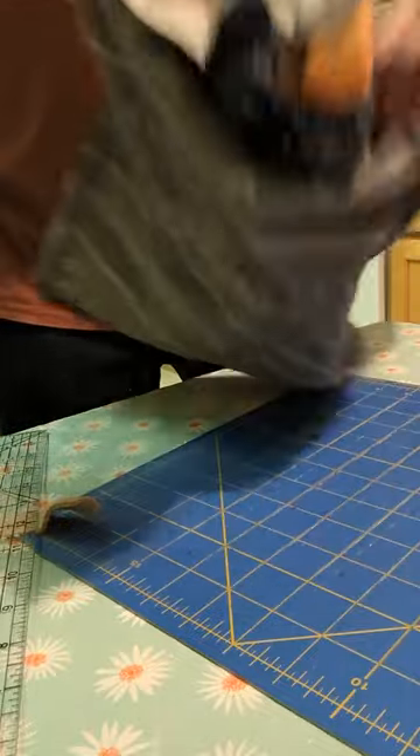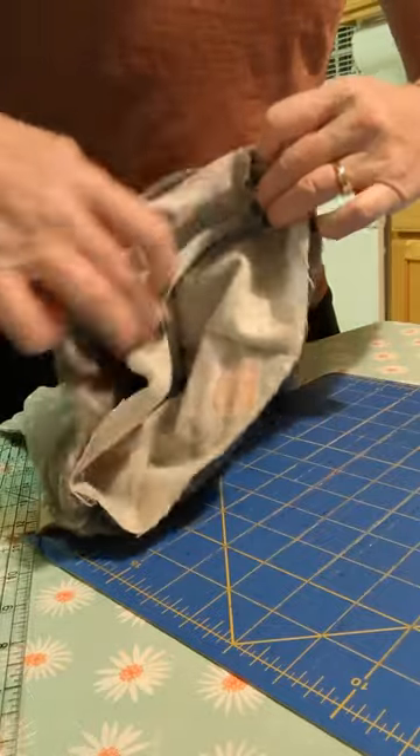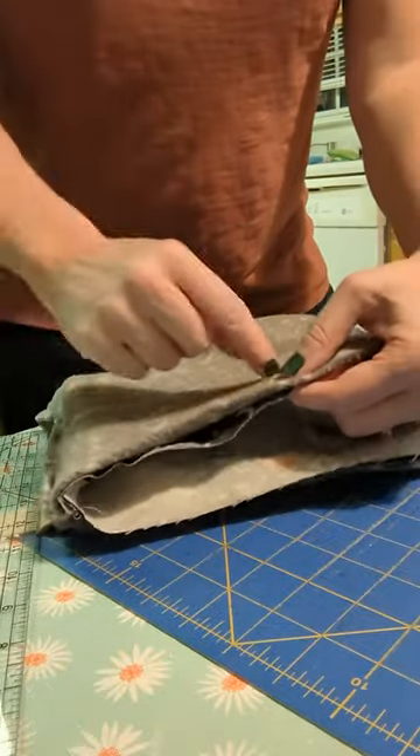I'm just going to match up the seams on both sides and then we're going to sew around the top edge.